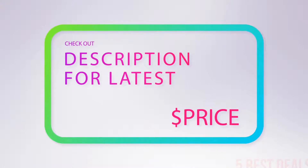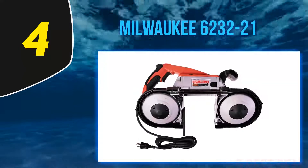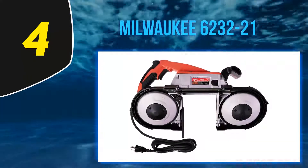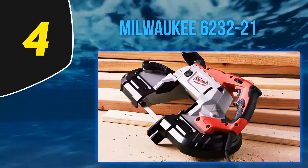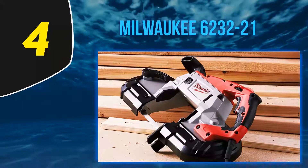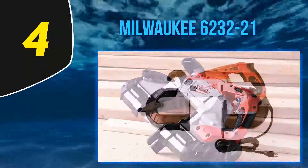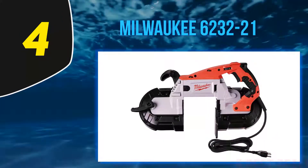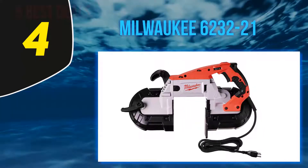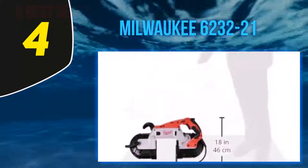At number 4, the Milwaukee 6232-21. At 9.7 pounds with dimensions of 7.1 x 21.4 x 14.4 inches, the Milwaukee 6232-21 deep cut band saw is a very effective option that has a cut capacity of 5 x 5 inches. Its users love that it is powerful and reliable, but also note that the kit does not include a saw blade.